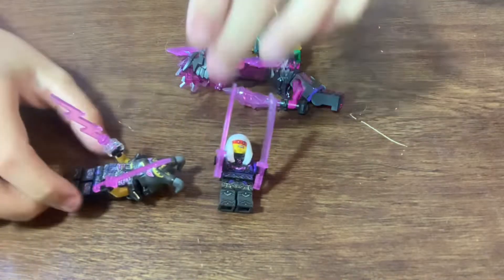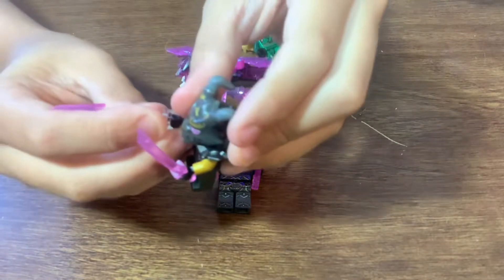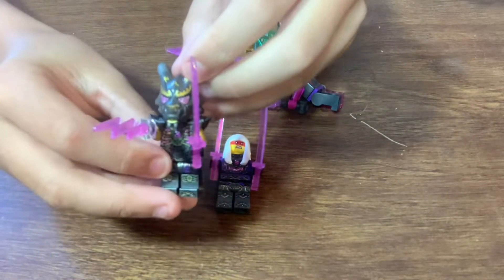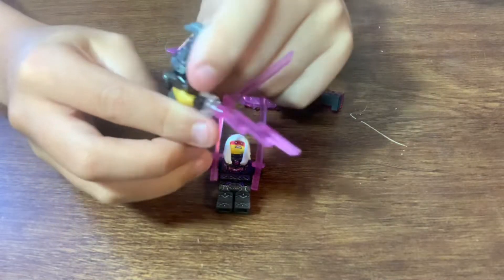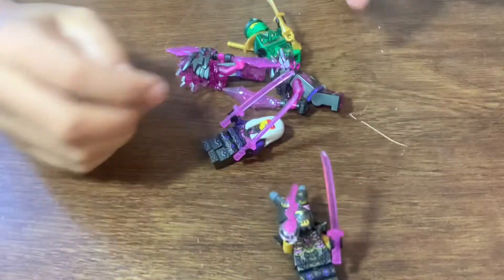Next we have the Crystal King minifigure. He has this electricity thing that shoots out of his hand, one of those see-through swords, and this cool mask which only comes with him. The mask flips back and reveals the Overlord, if I'm right. There's also a little samurai piece in the back, which is pretty cool.